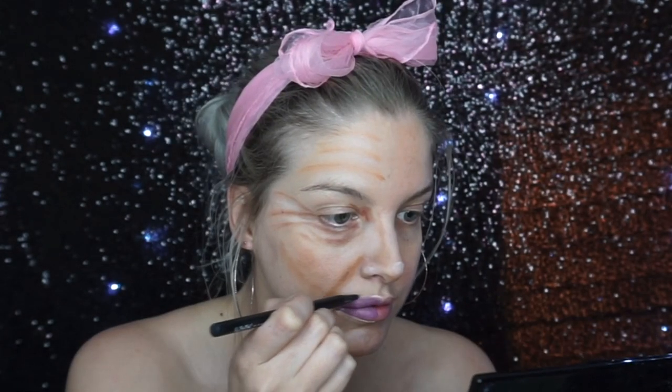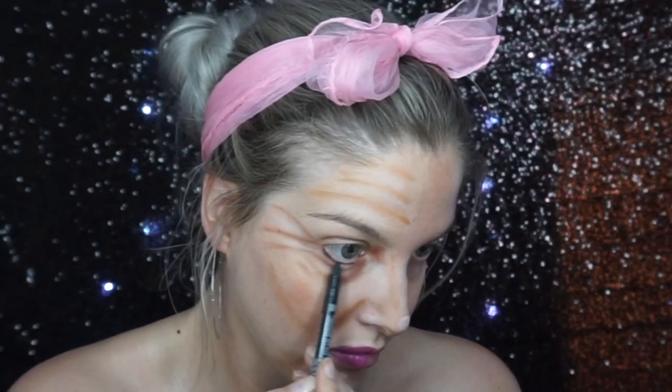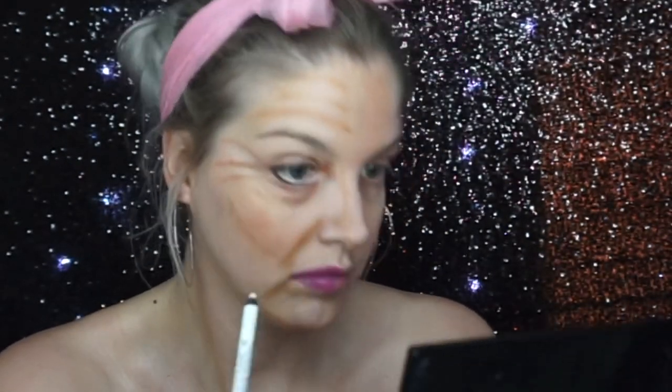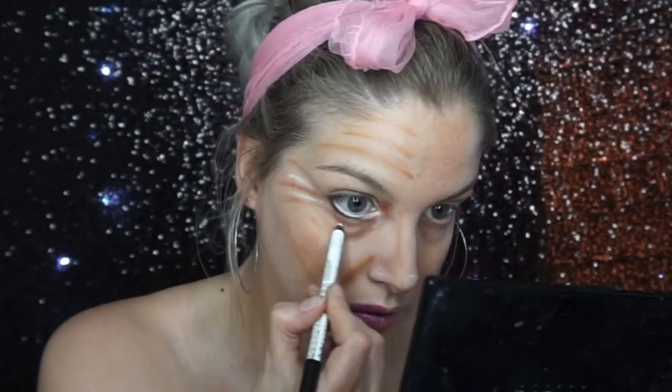For the lips, I made my own look a bit wider because she's got a wider, more flat lip than me. I did this with a dusky pink lipstick and then a brighter pink on top. For her eyes, I put a black pencil along my lash line on top, then went into the waterline and into the corner with a white eye pencil, which I also used to exaggerate the wrinkles.